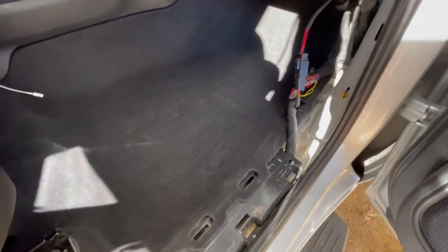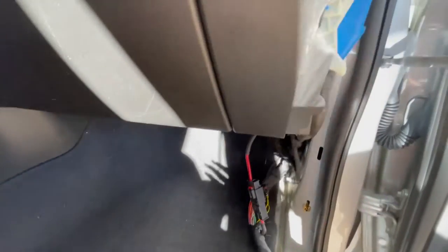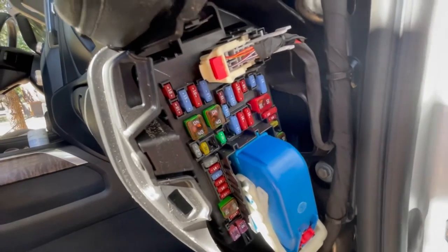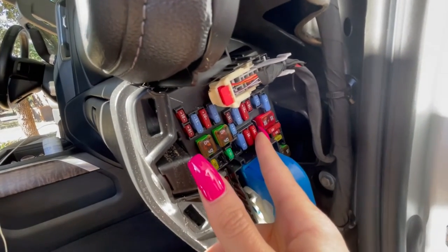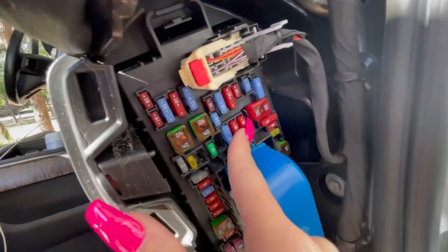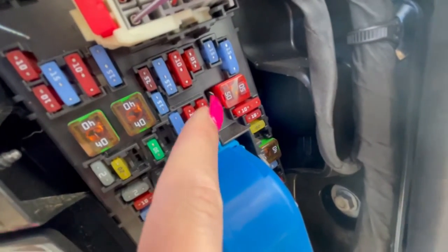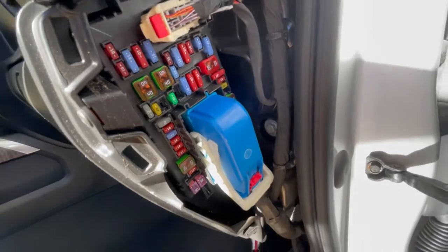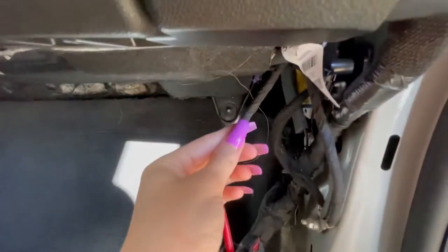As you can see, we got the kick plate off already — it is a little tight to get off right here, so be careful. We took some people's advice and we're gonna put the remote wire in right here; you can see that little connector right there. I'll show you when we're done how that looks.